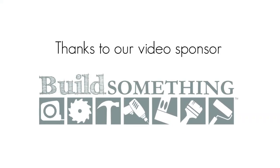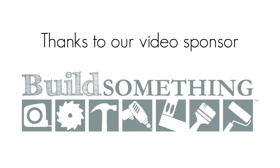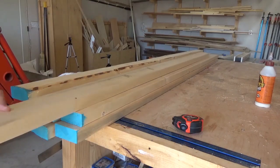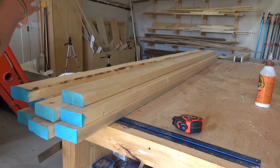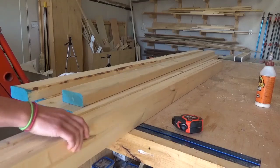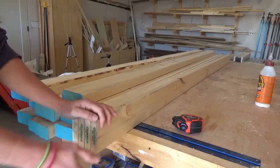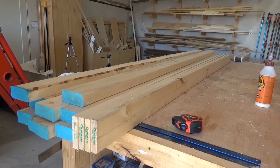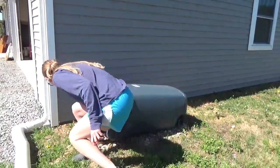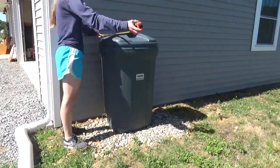I've partnered with my friends at Build Something to bring you the free plans for this project and I will link them directly below. I really wanted to keep this trash can cover simple, so I ended up making the entire thing from just 2x4s and 1x4s. If you want this to last practically forever, I would recommend using treated wood or cedar, but this is a temporary living situation, so I cheaped out and used regular untreated lumber. I did finish it with outdoor sealant and paint, so it should still last us at least a couple of years, especially if I reapply finish each year.